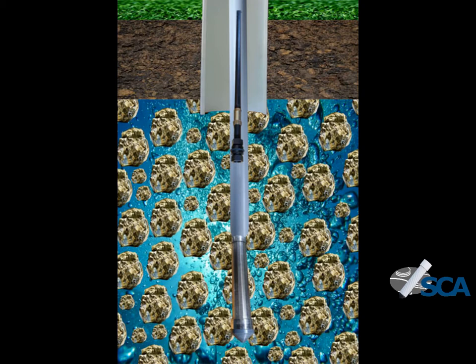You've got your spear down the bottom, connected to your rising main up to the surface, and then you put your hand pump developing tool in. As you saw, you just move this up and down and the non-return valve works, bringing the water to the surface. It will also push all the fines to the outside, which is what we want — so there are no fines coming back into your pump.